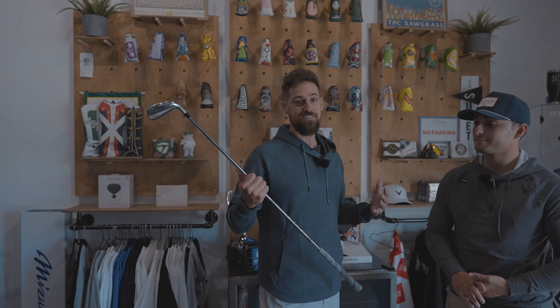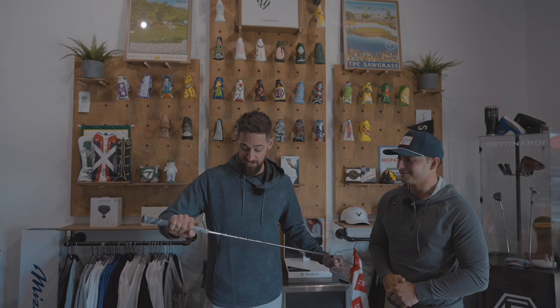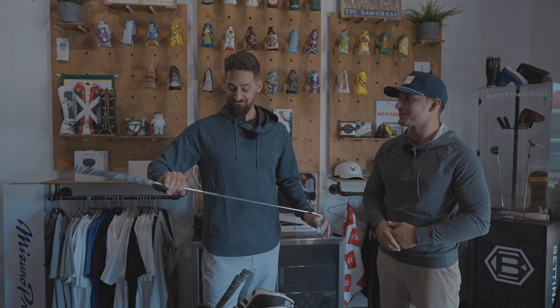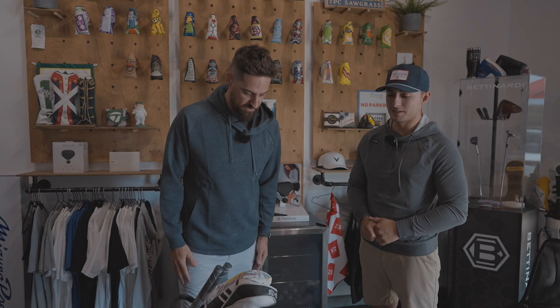This is what I call my Frankenstein club — a driving iron with a hybrid shaft. The Acura TZ5 now has a driving iron-specific version, but I didn't have one of those the day this head came in — the Titleist U505. And if it works, it works. I've gone with the TZ5 95H, M5, everything's X-Flex.